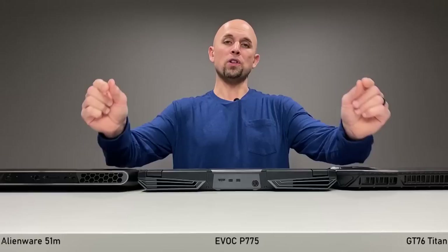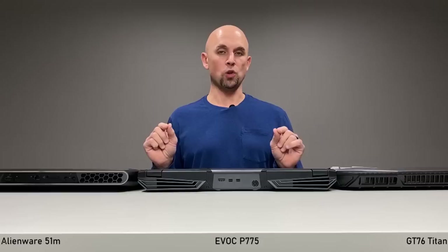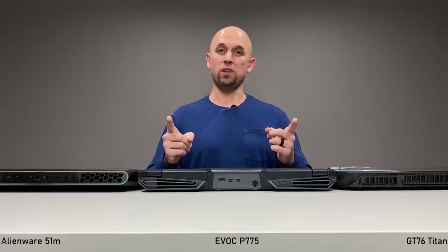They all have liquid metal. For stock thermal performance and details on how all of that works, that information will be in the description below — a lot of important information there that applies to that process beyond these laptops. Let's start off with the basics and get right into performance.